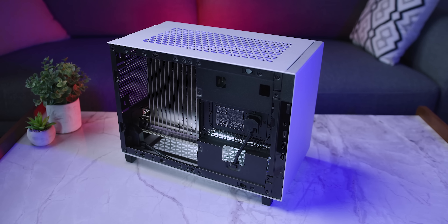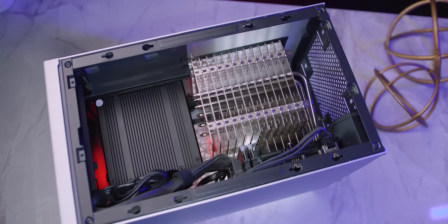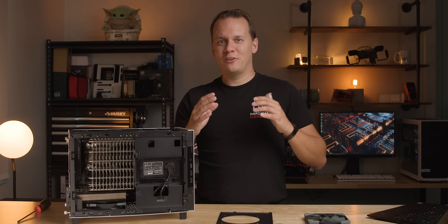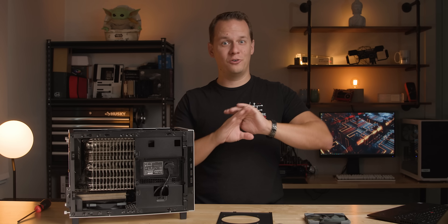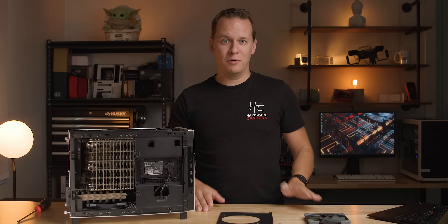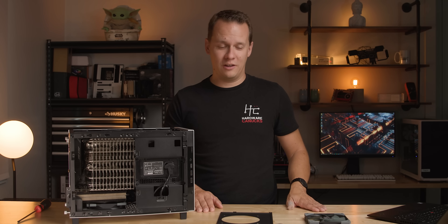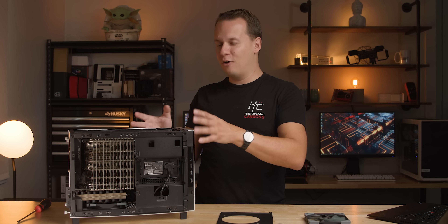I wanted to take a bunch of your suggestions about fan placement — where can I place fans on this case to maximize performance and minimize temperatures? The important thing is that the minimum noise floor of about 36.5 to 37 decibels cannot be exceeded, so it still needs to be an extremely quiet build. Testing took so long with all the different fan positions that this ended up being day two of testing.